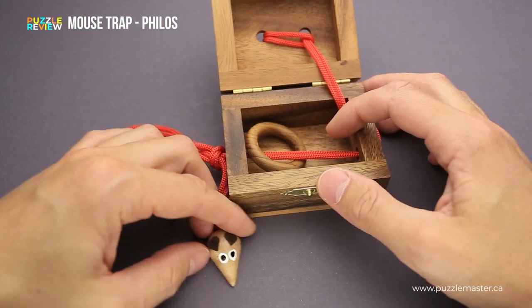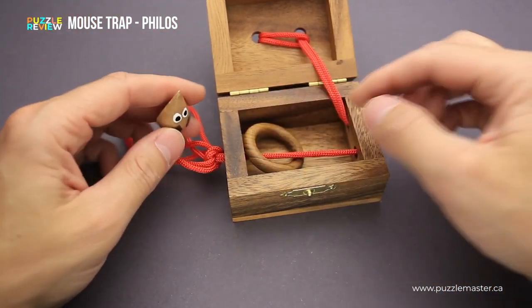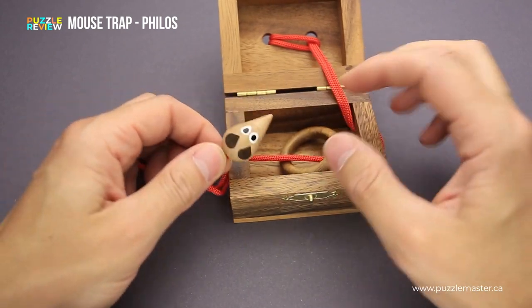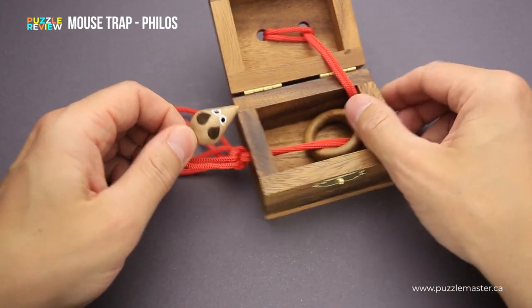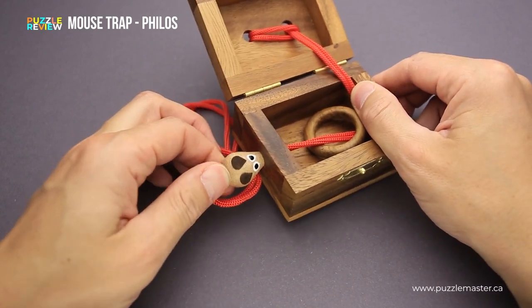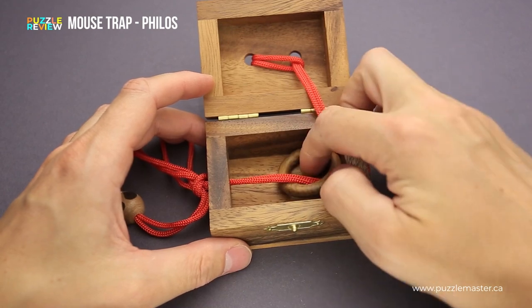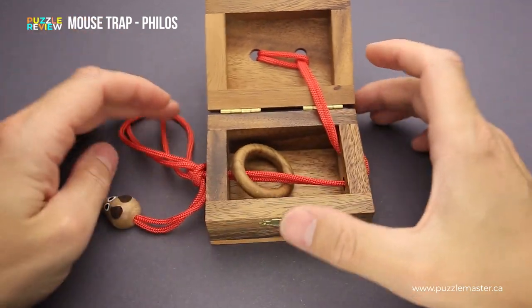Your first and obvious thought will be to try to put the string through all the holes and go back to remove the ring. But you will find that there is a small mouse at the end of the string and there is no chance you can put it through this tiny opening. So it looks totally impossible, but there is a way to solve it, and it is quite fun and interesting.